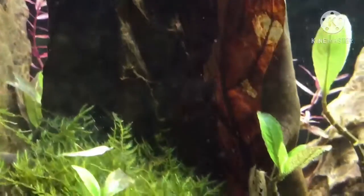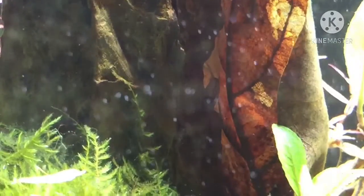Studies also show that Indian almond leaves decrease water hardness, which would be beneficial to those who use hard water in their aquariums.